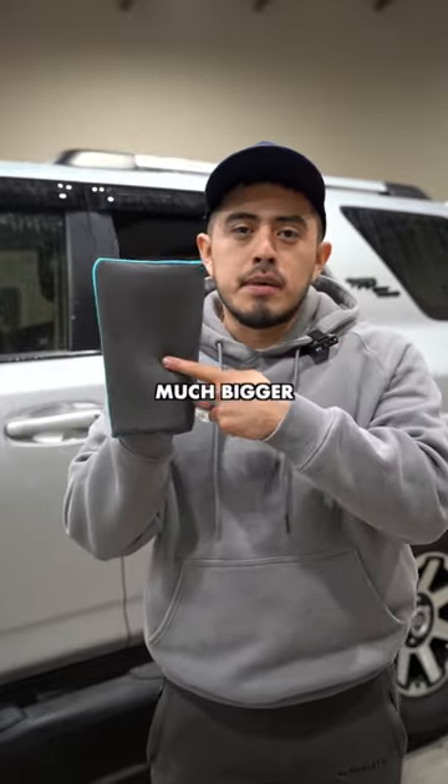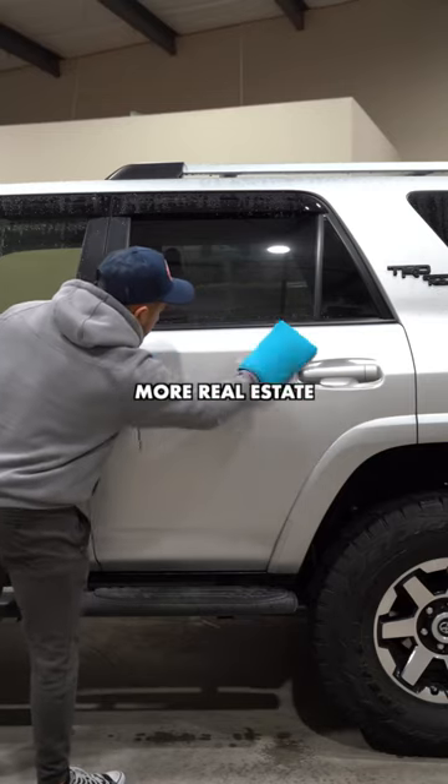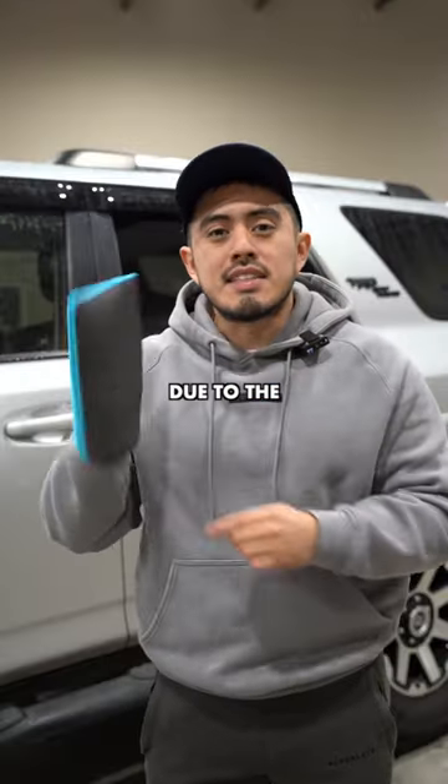Now you can compare the difference — the clay mitt is much bigger, so you're able to cover more real estate on the vehicle simply due to its size.